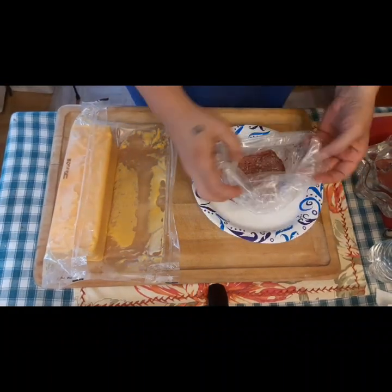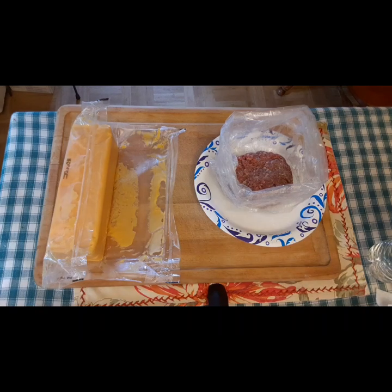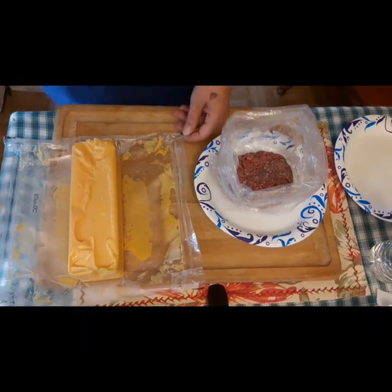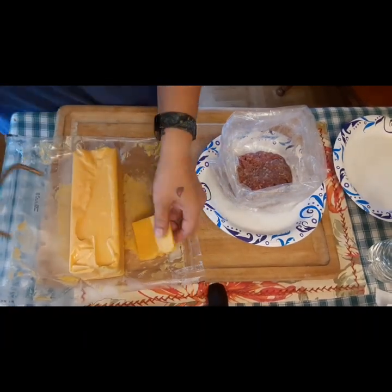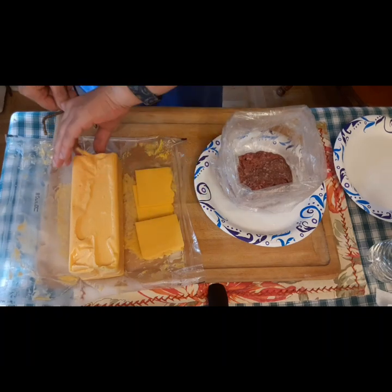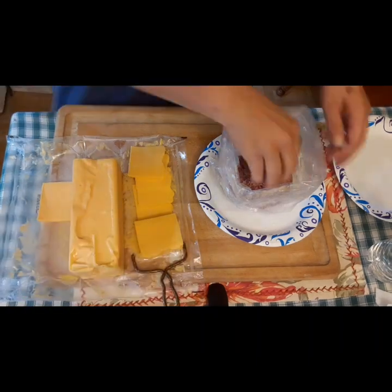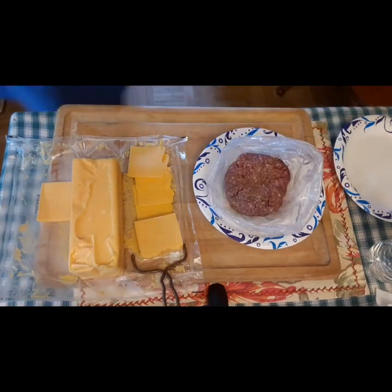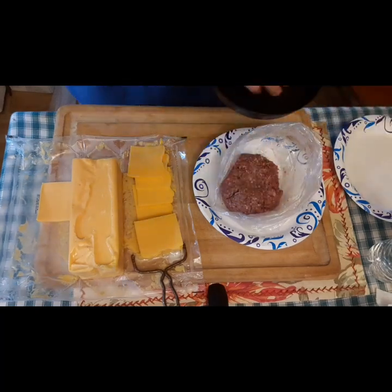Here we are — I've got my ground chuck and this beautiful block of cheese. We're going to take an extra thick slice and cut it into quarters. I also cut some thinner slices, thinking I might put some cheese on top of the hamburgers after cooking, but I ultimately ended up changing my mind.